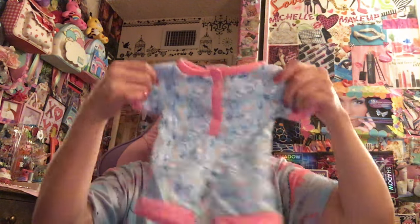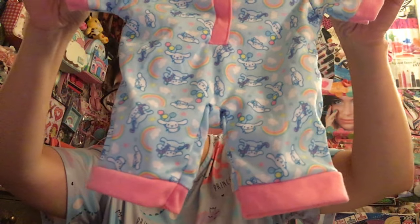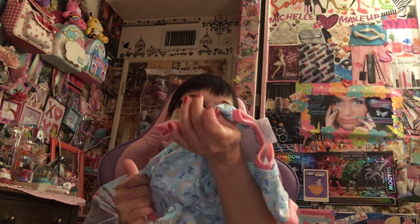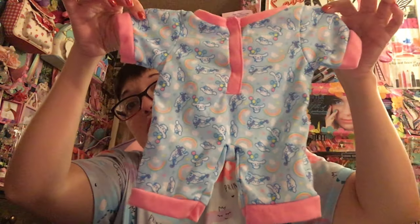I did get one thing for my Axolotl - I named my Axolotl Mochi. This is the sleeper - the beautiful baby blue with the red candy canes and the gum drops. It is the seasonal sleeper and I don't usually get seasonal stuff, but I had to get this because I thought it was so pretty and such a beautiful pastel-y blue. So that's for Mochi.